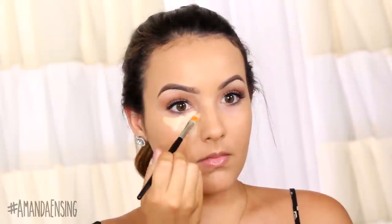First I'm going to highlight. I'm applying a concealer a few shades lighter than my skin in any area I want to stand out or to be lifted. I start by drawing triangles under the eyes to brighten and lift.